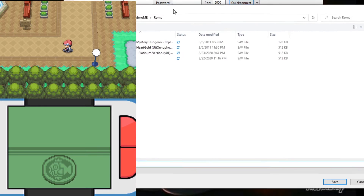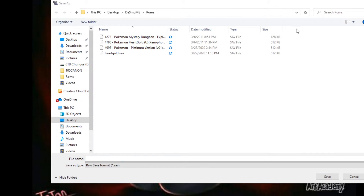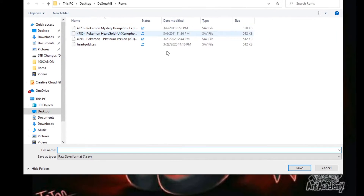It's going to give you a little window. Name it 'platinum' and it'll add the .save extension automatically. Save it in your ROMs folder.